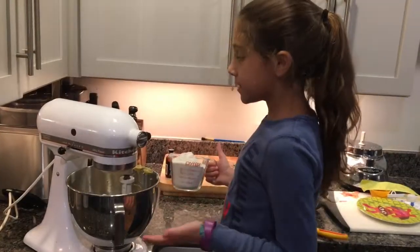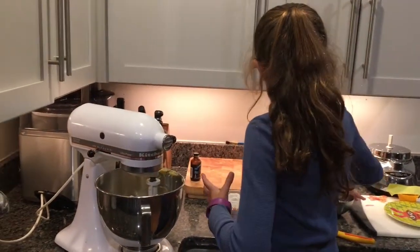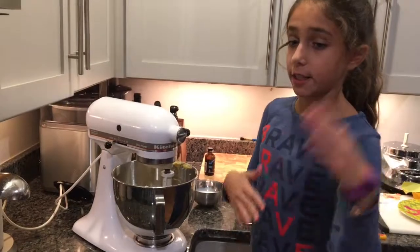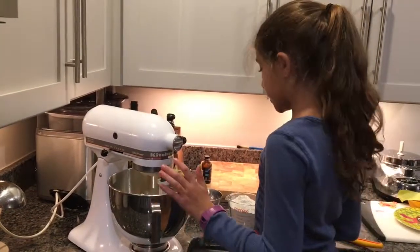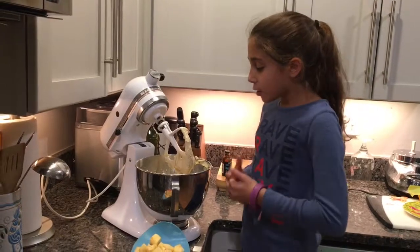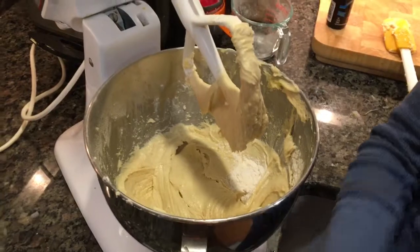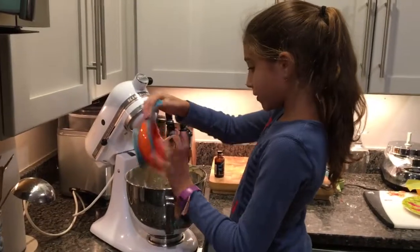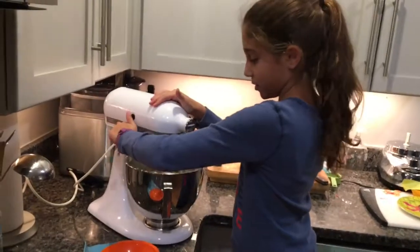After everything is mixed in, you want to keep alternating with your milk and your flour — put a little milk, then a little flour, then milk, then flour, until everything is mixed in. Then you have to put in your salt and your baking soda with your apples and fold them all in.